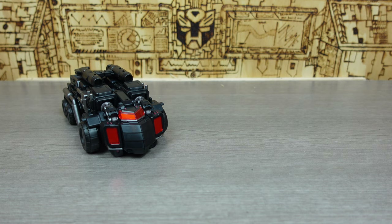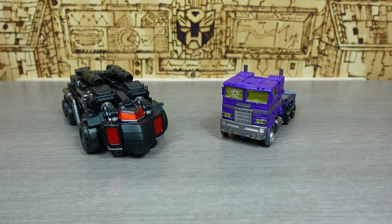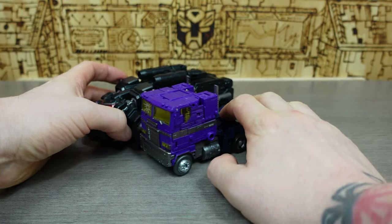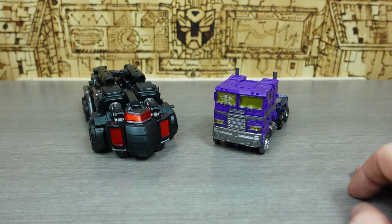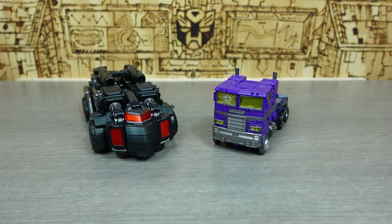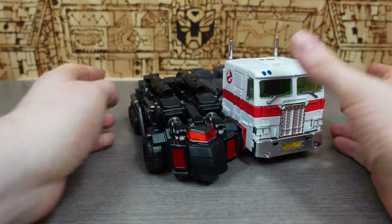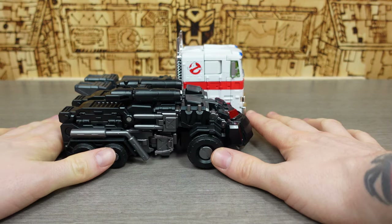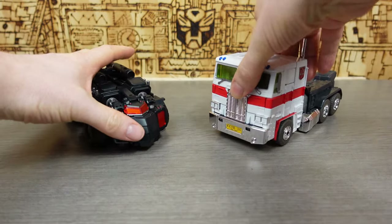Time for the comparison: the first is with a Shattered Glass take on Prime from the Earthrise line. You can see they are fairly similar in size — this is literally just a nose ahead. He could sit within your Earthrise War for Cybertron line in this mode. Next to an MP Prime, there's a bigger difference height-wise, though lengthwise they're probably about the same, maybe with his feet sticking out slightly. So it's taller but not too much longer.